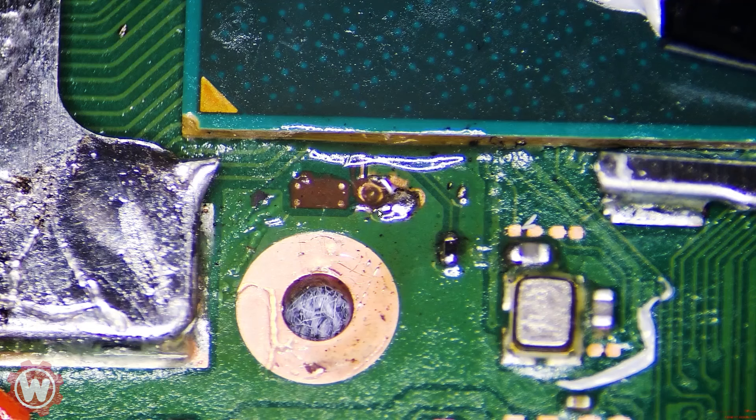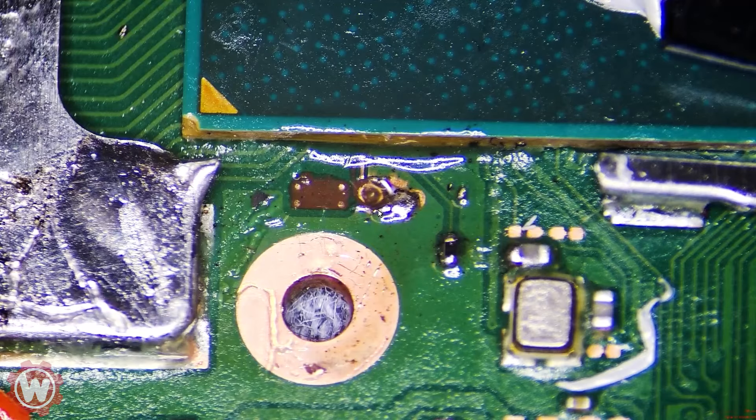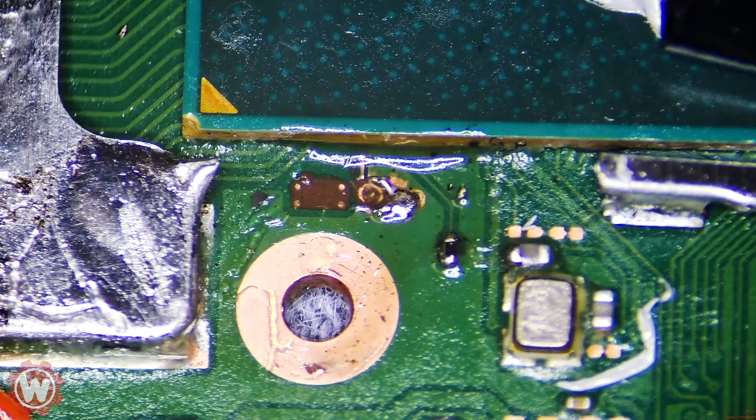Somebody sent in a Nintendo Switch with a really bad chip installation that went wrong. They tried installing a chip and here's the result. I want to make a video because this is going to be a challenge for me, and I'm sure somebody can learn something from this — that's the purpose of the video.